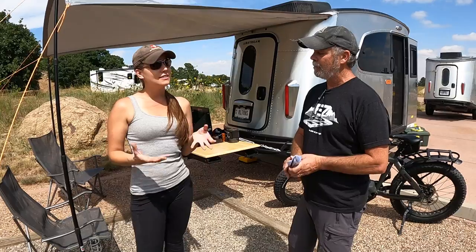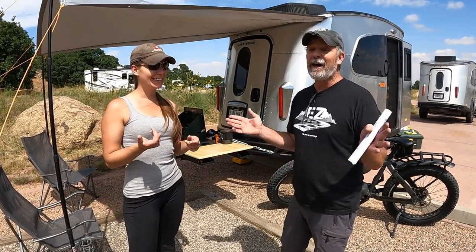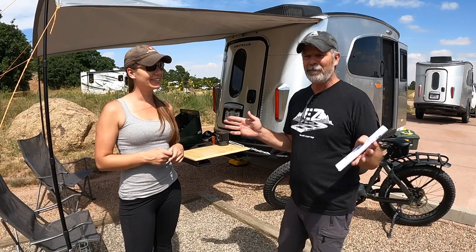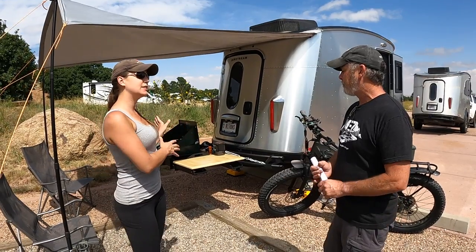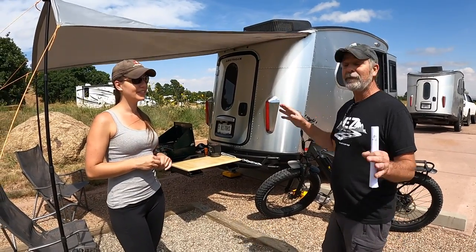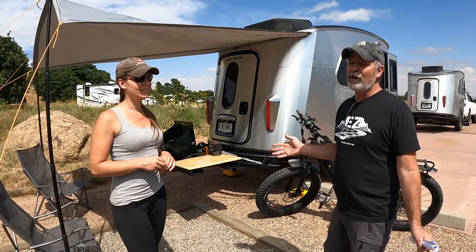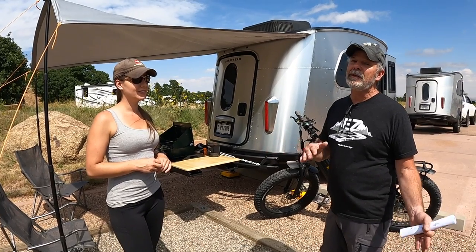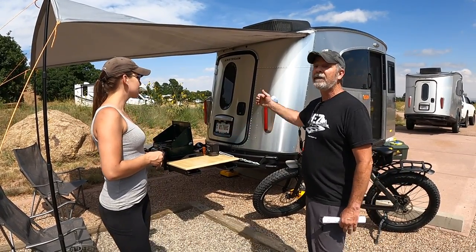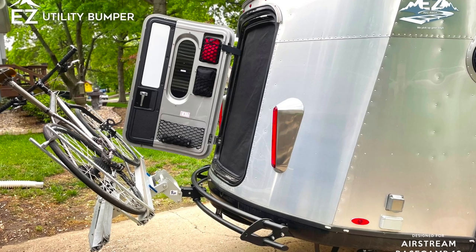Can you walk us through how easy this installation is? The scariest part for most people is going to be cutting holes in their bumper. It's not hard — if you follow the template and just lose fear of doing something wrong, you'll be fine. For the Airstream Basecamp, I conservatively rated it at 150 pounds, but it's much stronger than that — that doesn't mean you should carry more weight back there. The farther you get the weight out, the more it affects the tongue weight, so the closer you keep it to the bumper, the safer you are.